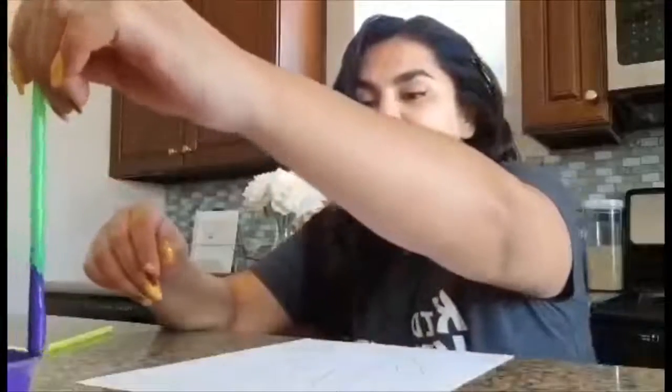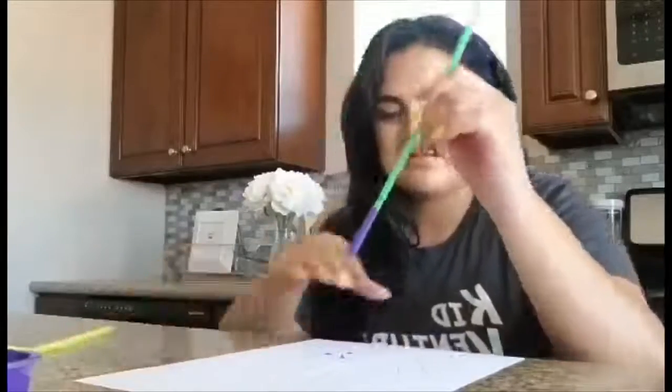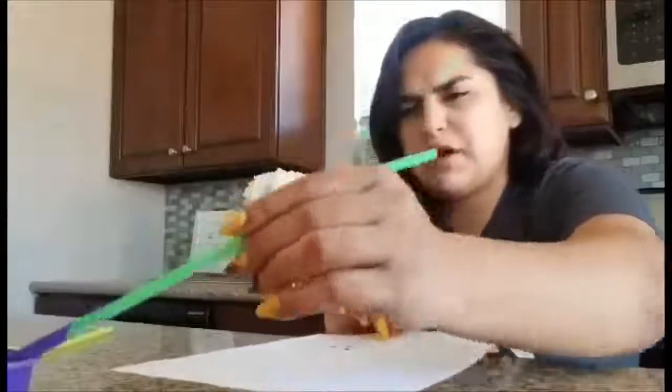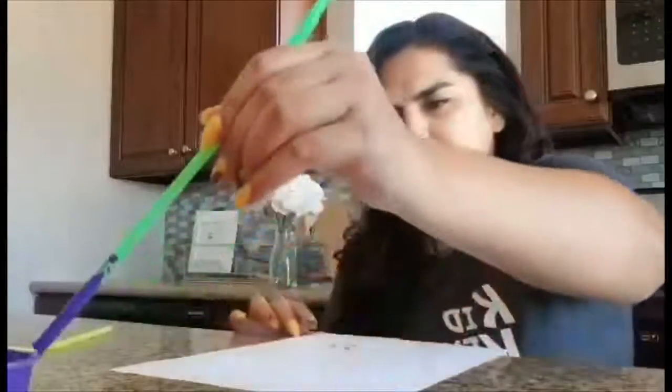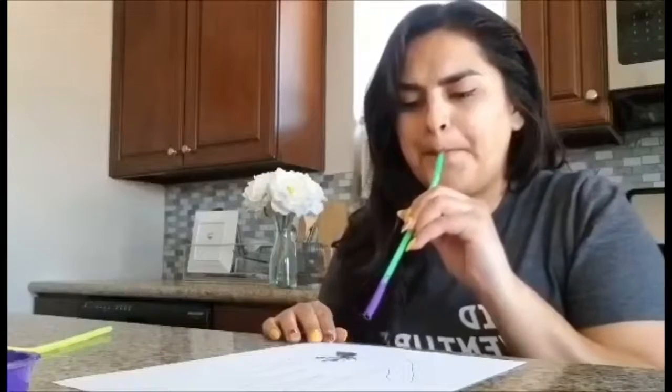We're going to use the paint and the straw right now and we're going to try to make it look like we have germs on our hands. What I want you to do is just dip it in a little bit and make a little dot of paint, kind of like that. Then you're going to try to wipe off the rest of the paint and then blow it and see what happens. That looks really cool, check that out.